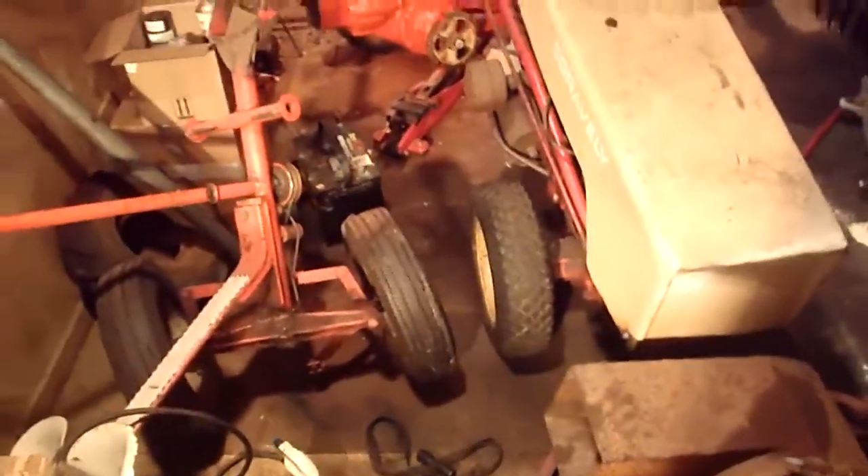Right now I'm just having trouble getting it started. There's some carburetor issues — it's not getting any fuel. I'm going to be working through that here pretty soon.